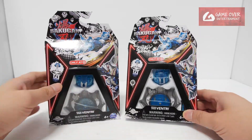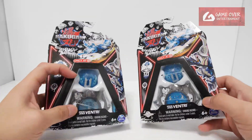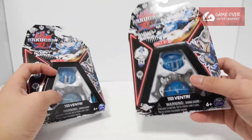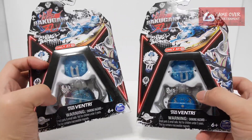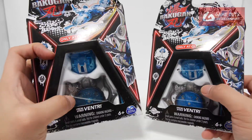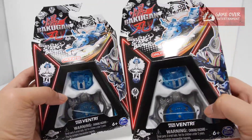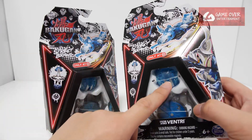On the outside, you can already see there's a bit of difference in the colour. This one is a lighter blue on the bottom, and this is a darker blue. Not sure whether it's because of the factory or whatever. In terms of packaging, the line is diagonal on one, while this line is straight. They actually modified the packaging — I think it's to prevent the tail from coming out.